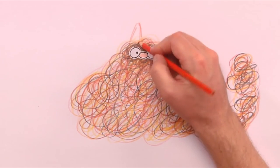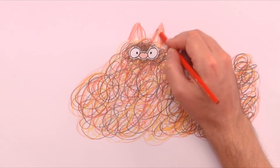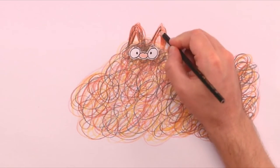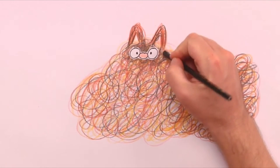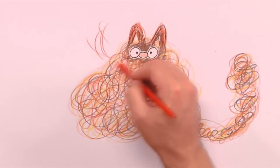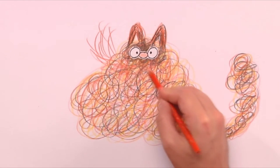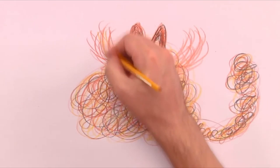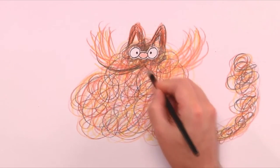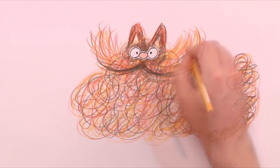Now we can squiggle on the ears too. I use the word squiggle instead of draw because I want to keep this whole drawing nice and loose — then the whole thing takes on a fun and different kind of look. Then we take the mustache; they are squiggles going up on each side. Next we use a darker color underneath the mustache as a shadow, and then we get a nice contrast in the mustache as well.